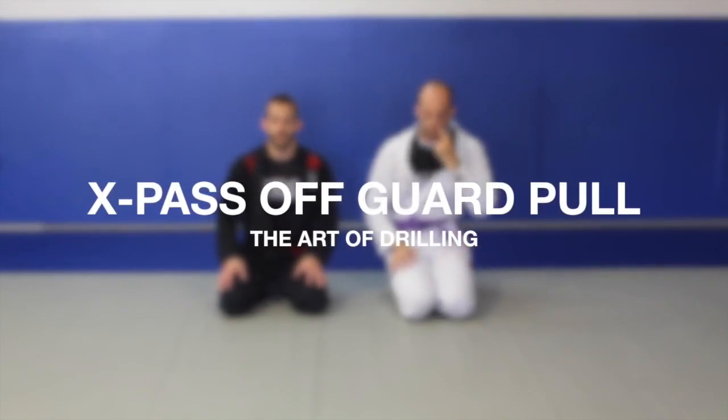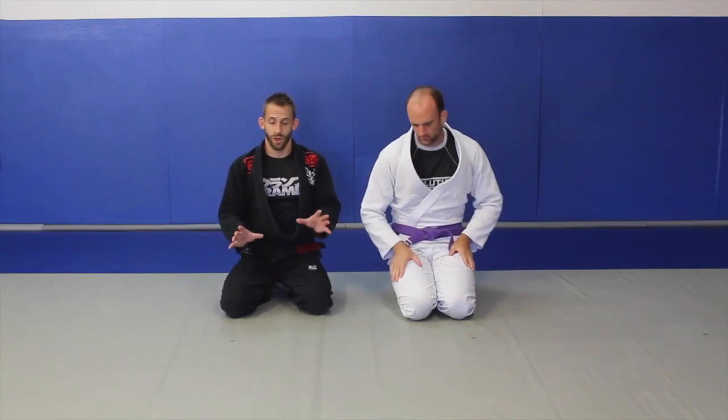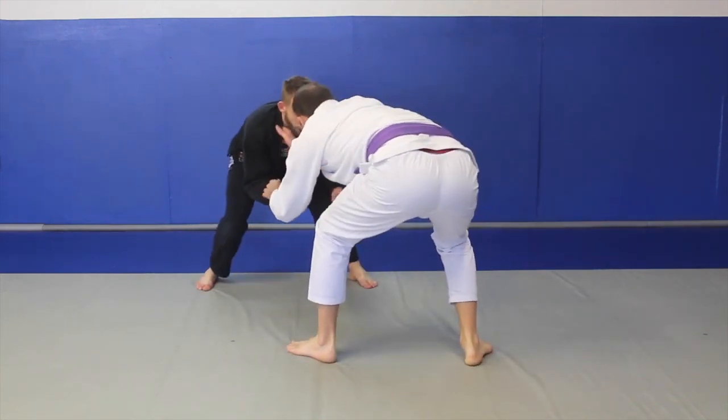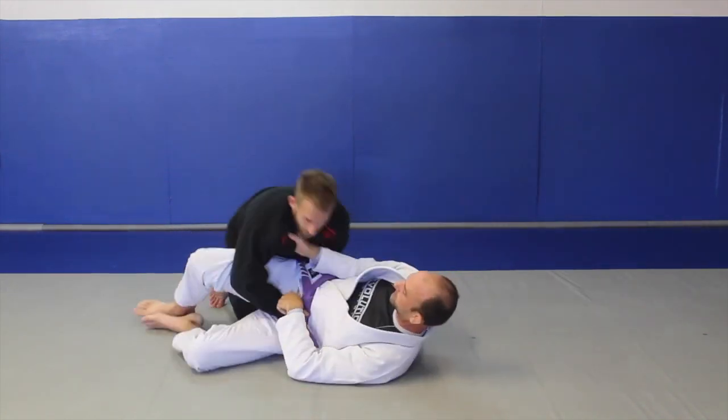The final one in this Terriando series is we're going to do it from a guard hoop. It's a great way to drill the reaction of your partner pulling guard and you having to pass straight away. We're both going to be stood up, good posture in. You're going to pull, immediately my hand goes to the hip, hand goes to the knee, then I'm going to pass it around.